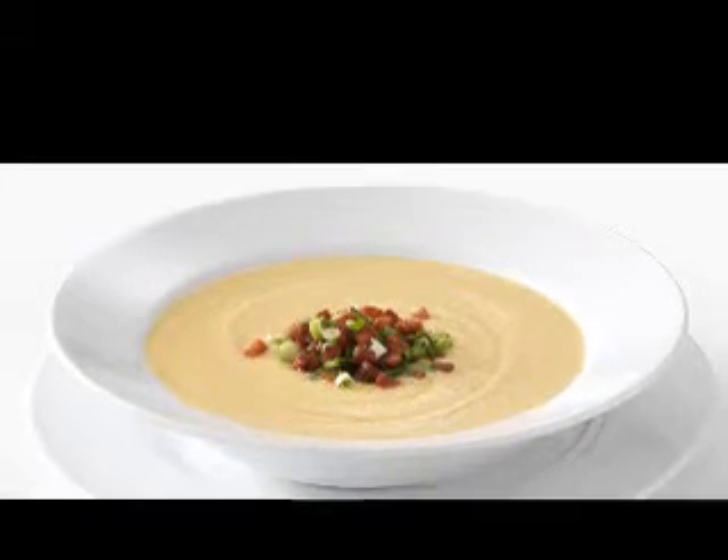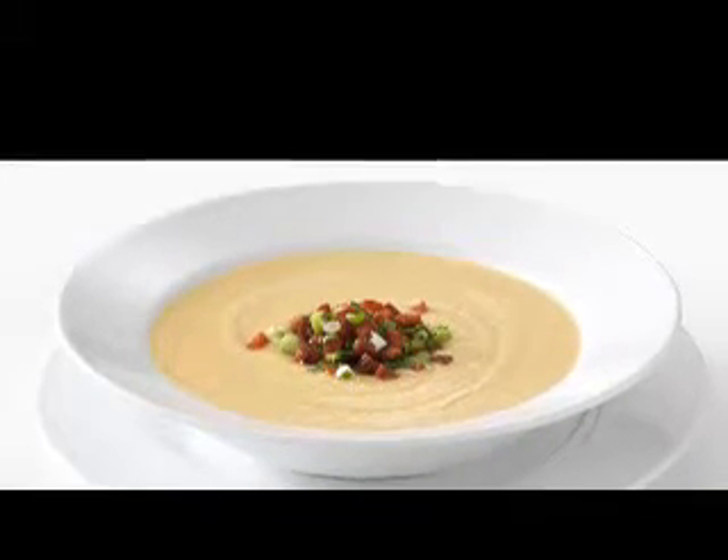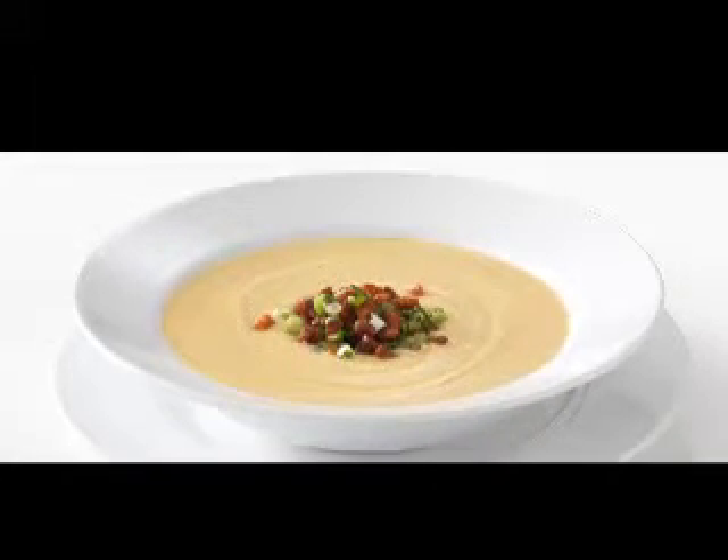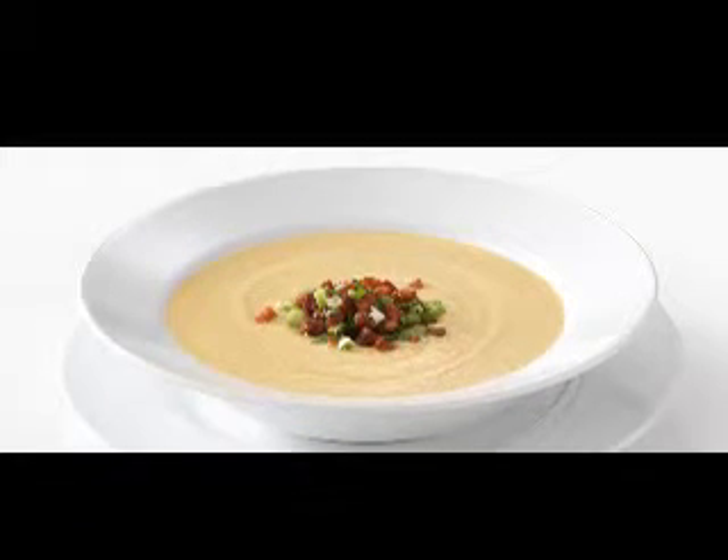I didn't have to peel potatoes because I used instant ones. I didn't have to rinse sand from leeks because I used an onion. This is yummy soup.